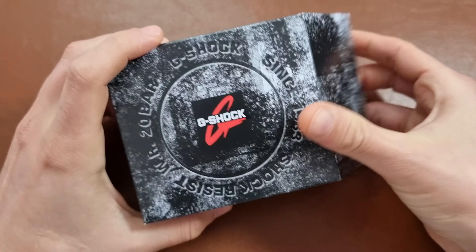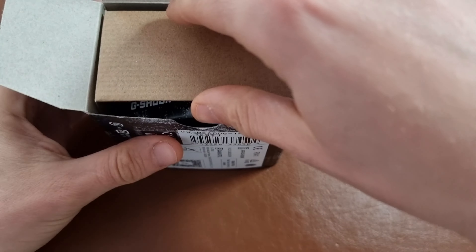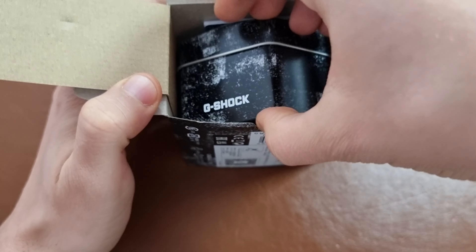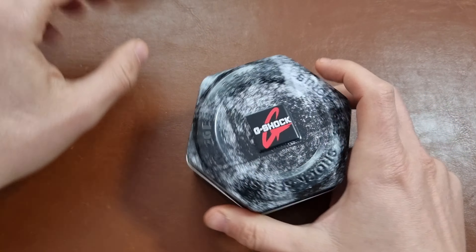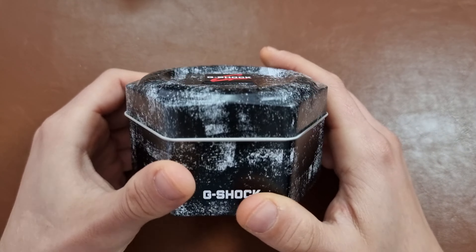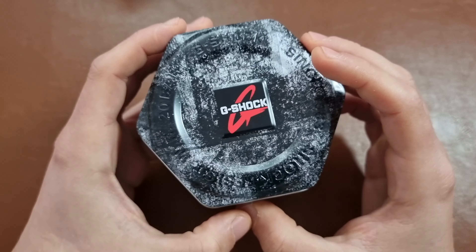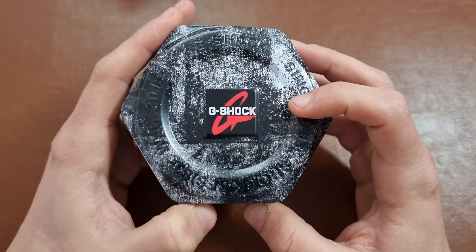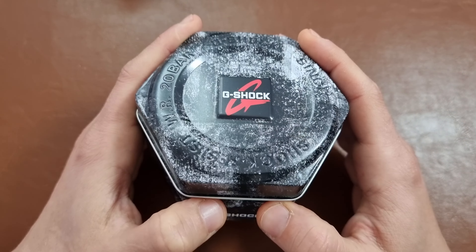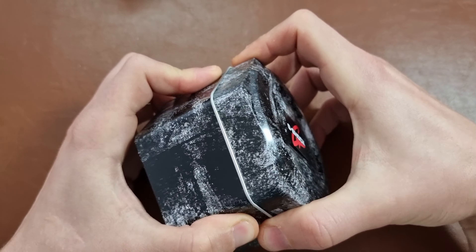This is basically the classic shape of the G-Shock with the addition of Bluetooth, which we will go through also in the review video. This will just give you an idea on the watch and I will do a review video where I will cover all the basic functions. So if you do like this kind of content, be sure to leave a like and subscribe as well for more content.